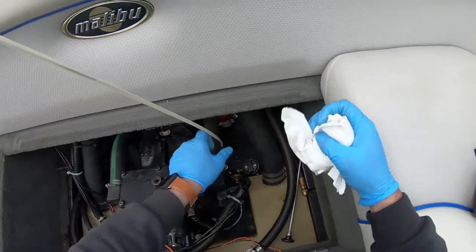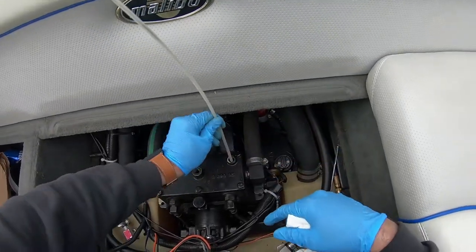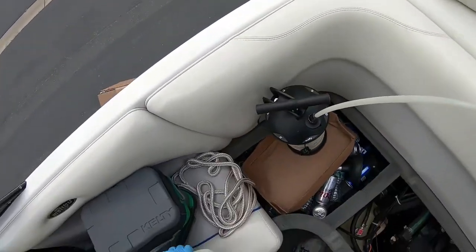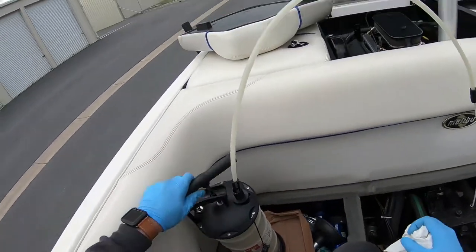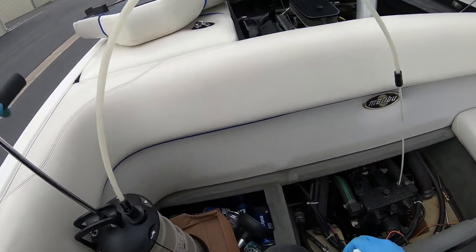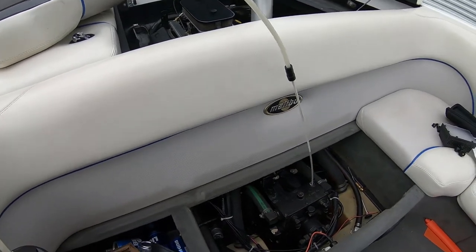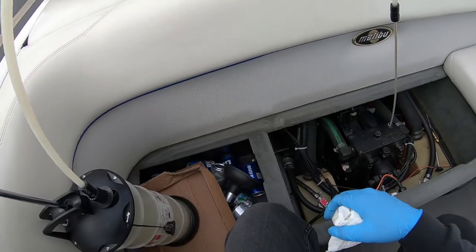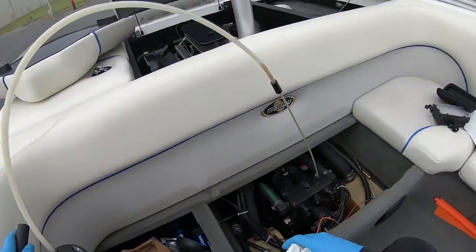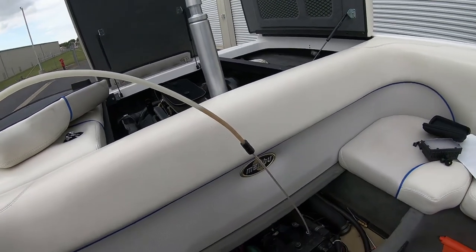We'll set that aside, drop the dipstick tube right all the way down to the bottom, give it a few pumps on the suction oil device, and let it start sucking out all the fluid inside. It's probably gonna take four or five minutes — it's a pretty small diameter hose so it sucks real slow.